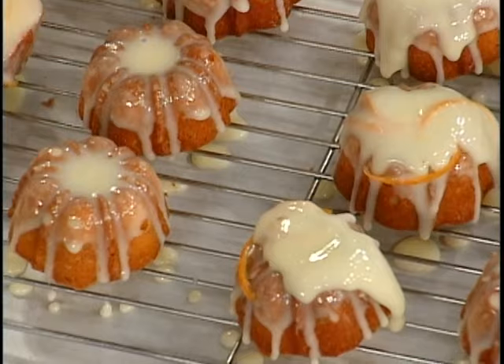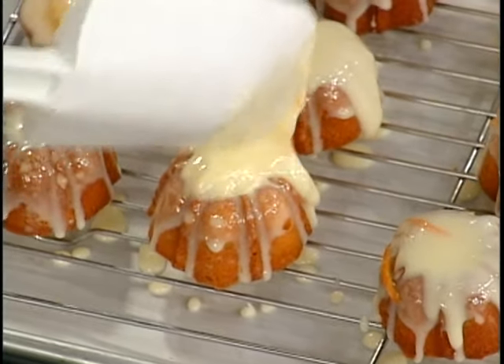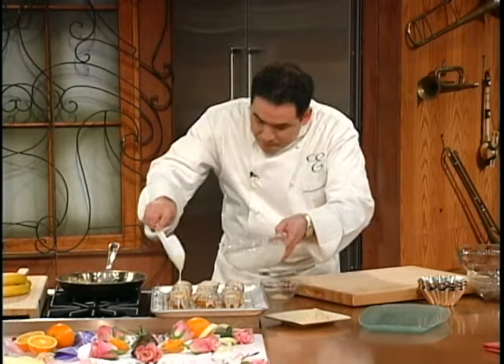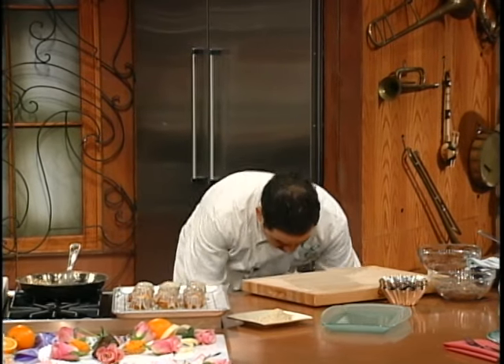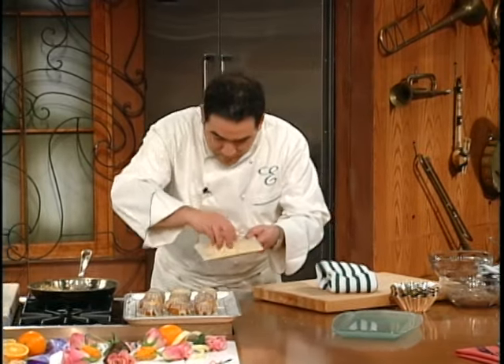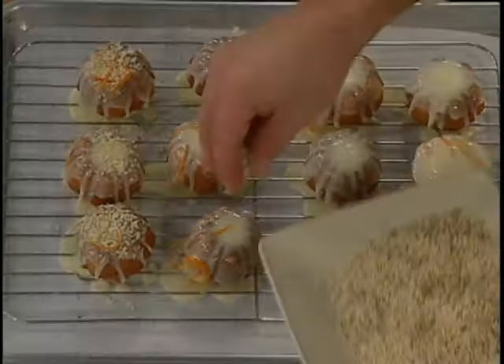We'll use the glaze and then I'm going to show you how to simply garnish this. You could garnish it with a little bit more orange zest if you like — at this point it's pretty orangey-flavored. Then take toasted almonds like this and just kind of pick it up a little bit.